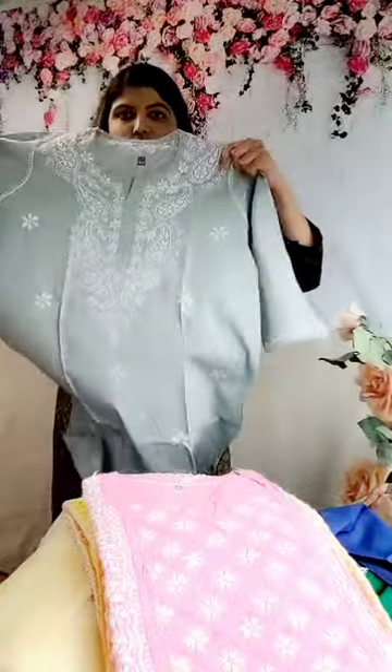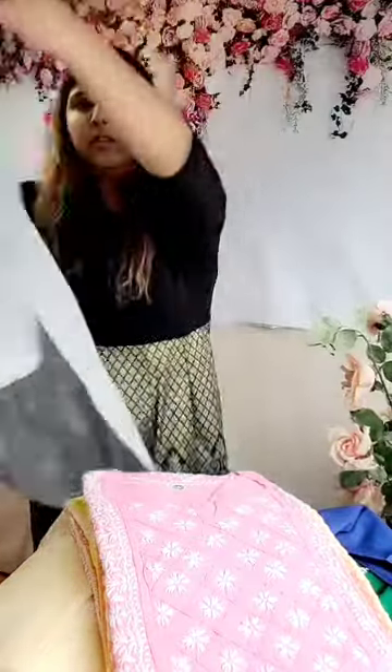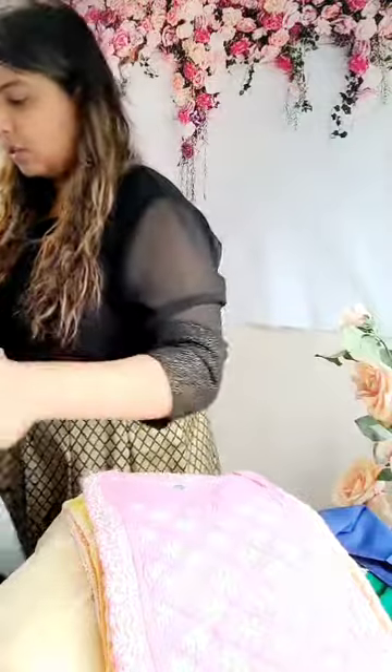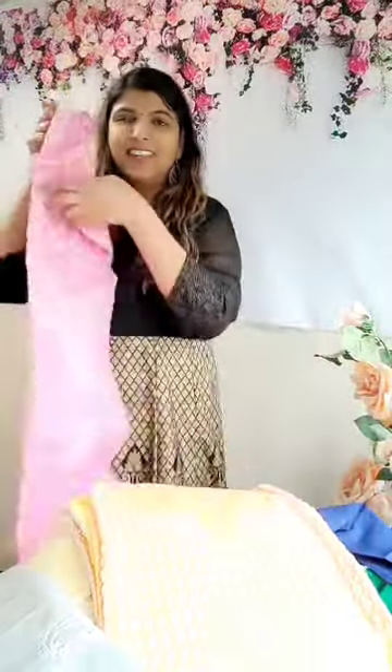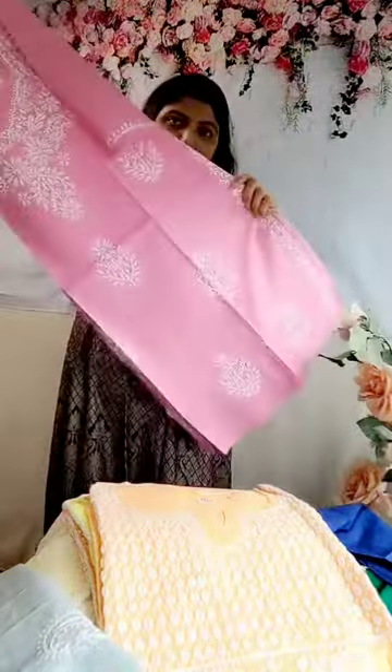Now we're going to look at some longer ones — basically 46 inches in length. I'm just going to keep doing this video so I can upload it later on my YouTube and Facebook. This is a beautiful long gray kurta and this is how it looks — the bottom part is very beautiful. This is a single piece, I don't think I have another color in this. It's size 42, which is large. And this is a beautiful pink, also size 42, large.